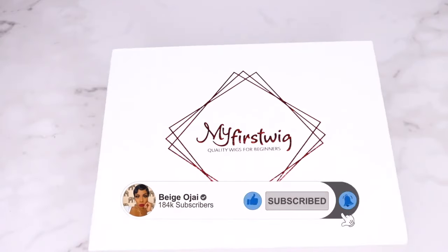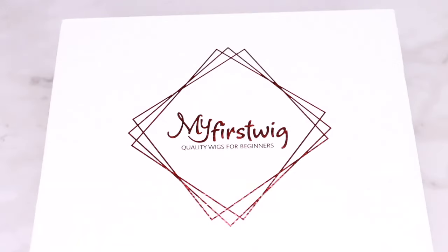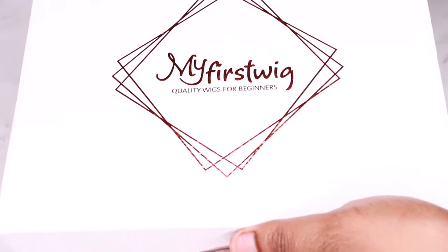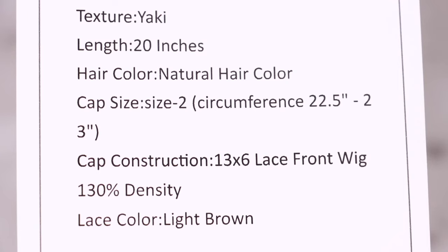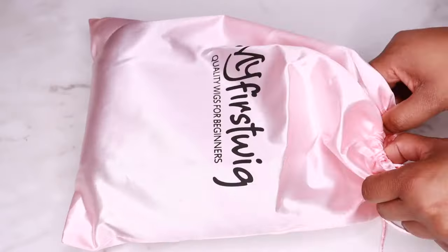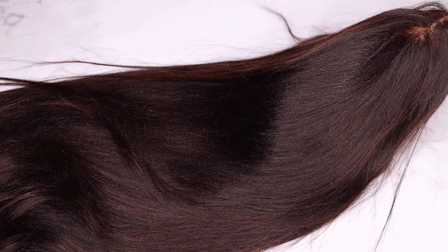Today's video is going to be a tutorial on this beautiful wig. This wig was sent to me from My First Wig. I'll have all of their information, the promo codes, and the direct links to the wig worn in this video down below in the description box. I am so excited about this video because I did have a few wig upgrade ideas that I ended up sharing with My First Wig and they executed a couple of my ideas beautifully.